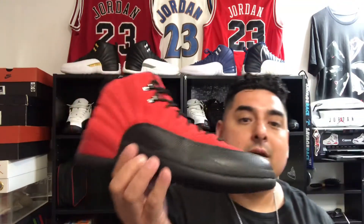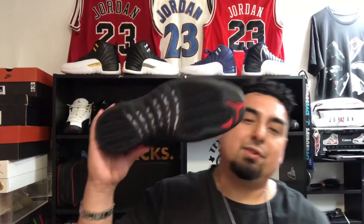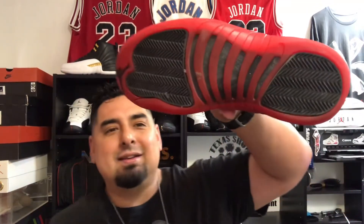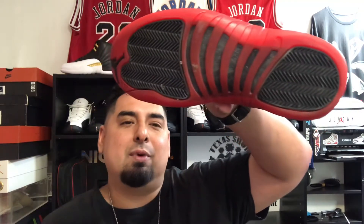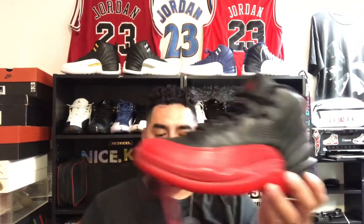I don't mind it personally — I think that's getting a little too nitpicky, but to each their own. I think these are awesome. I love the black bottoms, though keeping them clean is tough. You can see the dirt on the bottom of the original Flu Game 12 right there, and that just irritates me.